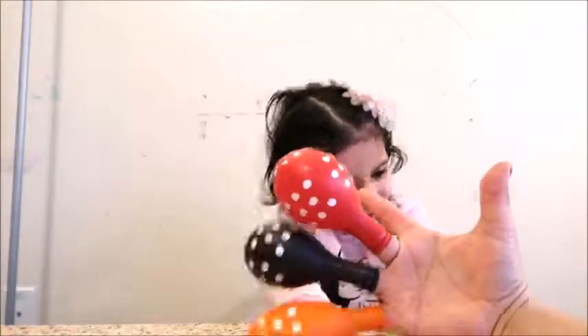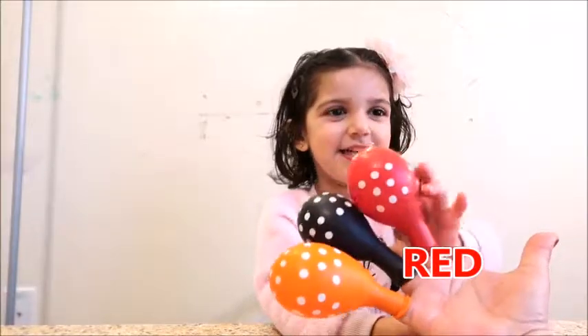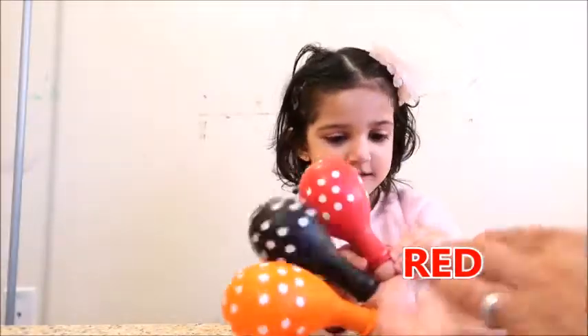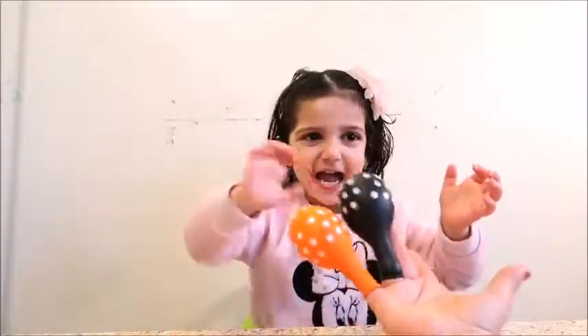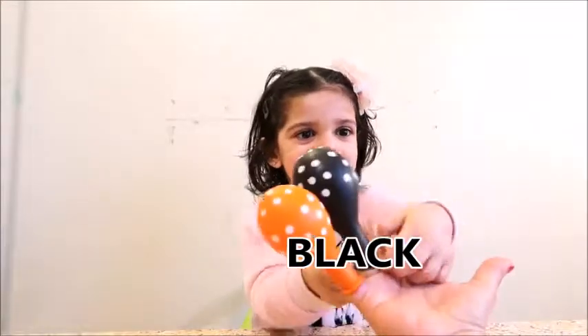Red color, here I am. How do you do? Red color, how do you do?